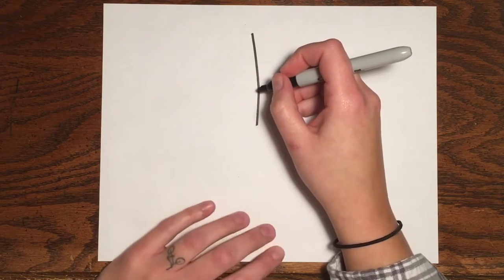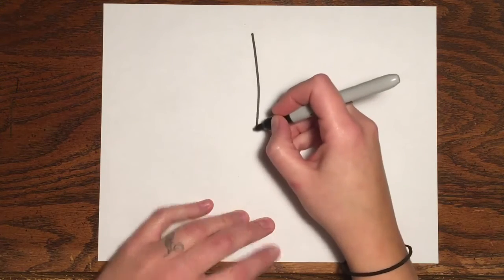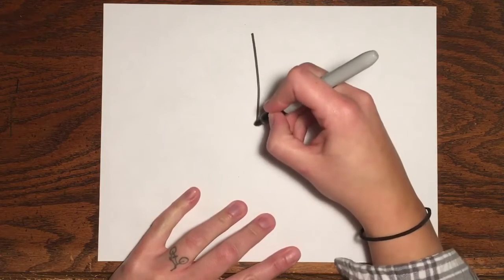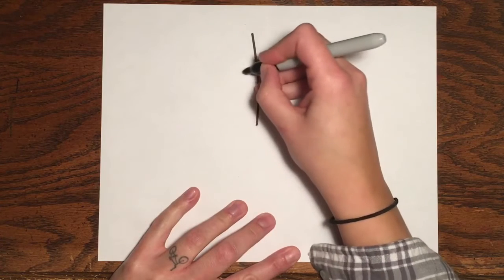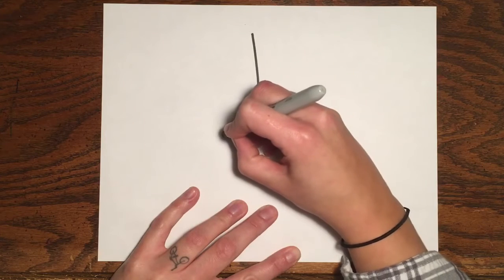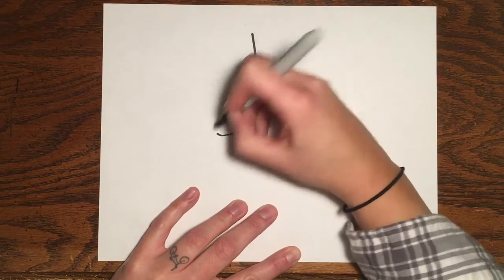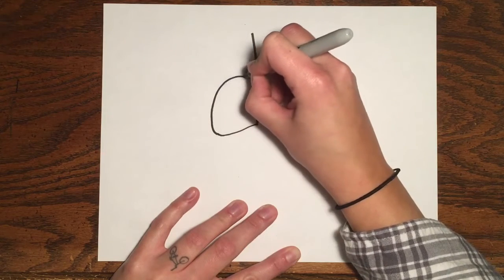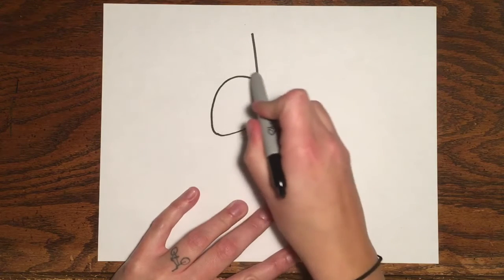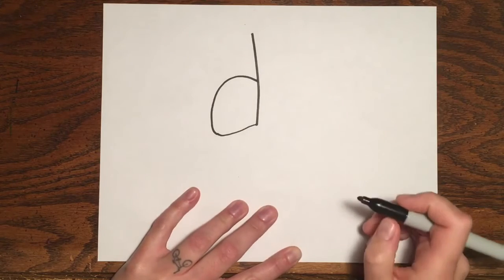We'll start by drawing the koala's head. They have kind of triangle-shaped heads where it's bigger on the bottom and a little bit smaller on the top. And remember, part of your head is going to be hiding behind the tree. So I'm going to make the bottom of my head and then round the corner and go up — it almost looks like a gumdrop shape. The rest is hiding behind the tree so I don't have to draw that part.